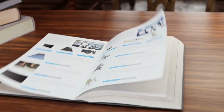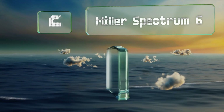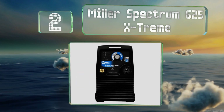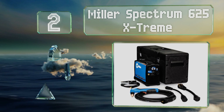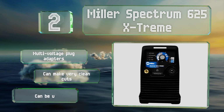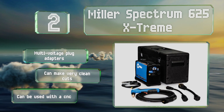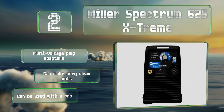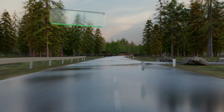At number two, suitable for 120 and 240-volt electrical supplies, the Miller Spectrum 625 Extreme is a powerful unit that can stand up to professional use. It's relatively compact and comes with a high impact ABS case, perfect for transporting it to and from job sites. It includes multi-voltage plug adapters, can make very clean cuts, and can be used with a CNC.